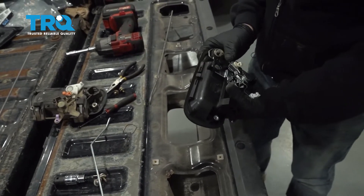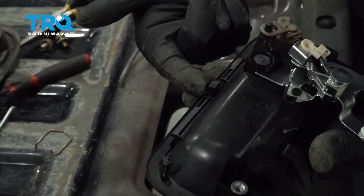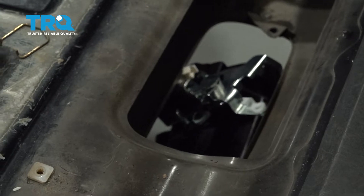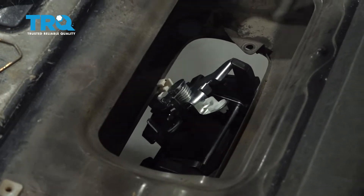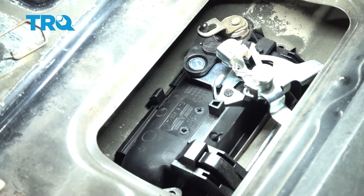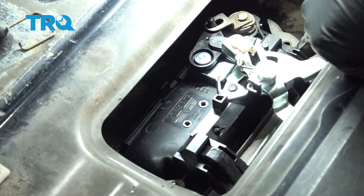Go ahead and feed the handle up inside from the front — there's going to be a little lock tab right here. Along the bottom part of the handle, make sure that these little tabs lock on to the tailgate itself. Once they do, you'll be able to get these bolt holes to line up.